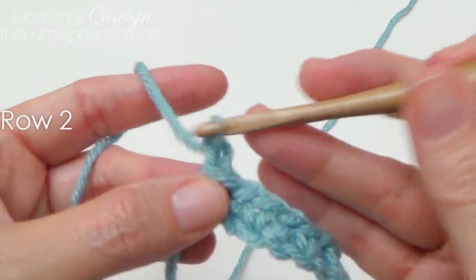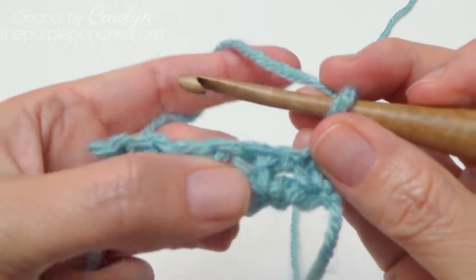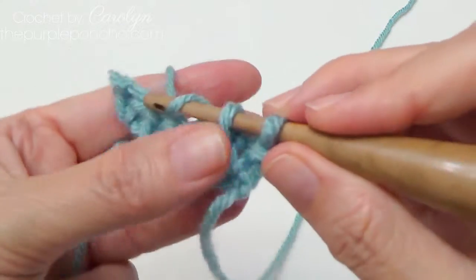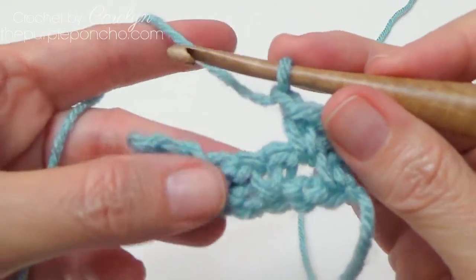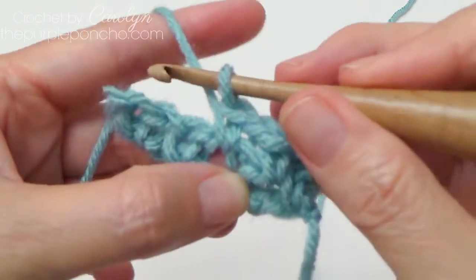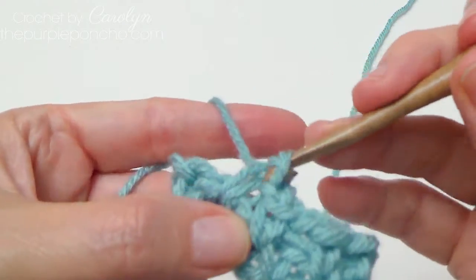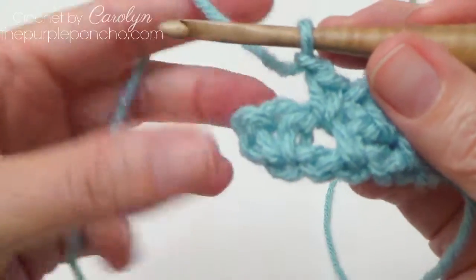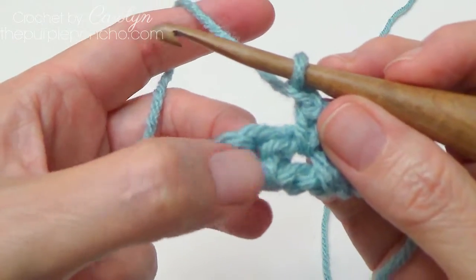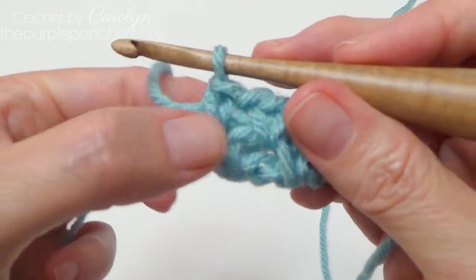To make the next row, chain 2 and turn your work. We're only going to be working into the chain 1 spaces. Finding your next chain 1 space, insert in there and make a single crochet stitch. Chain 1, skip your single, and make another single in the chain 1 space. Chain 1, find your next chain 1 space, and single crochet in there. Chain 1 — we're at the end of our row. We have a single crochet right here with a little V on top, and a chain 2 on the end. Go ahead and make a single crochet in between the chain 2 on the end and that final single crochet.